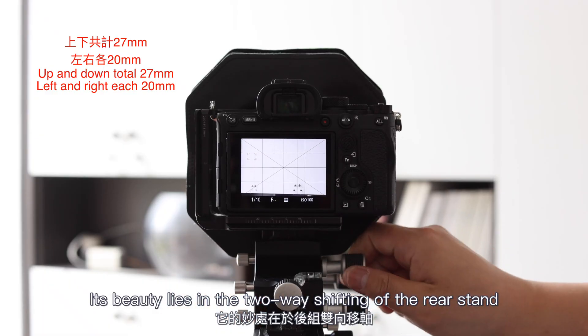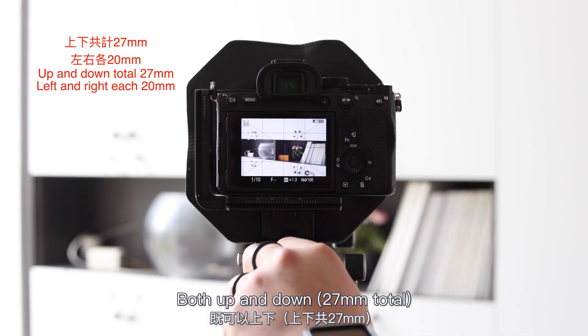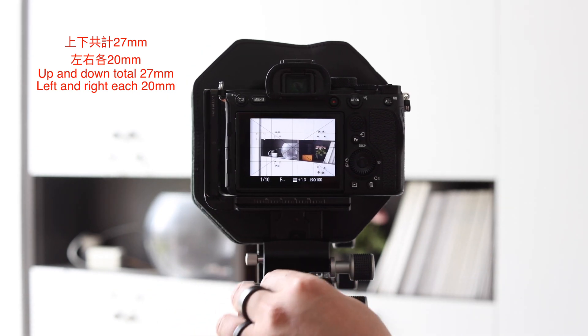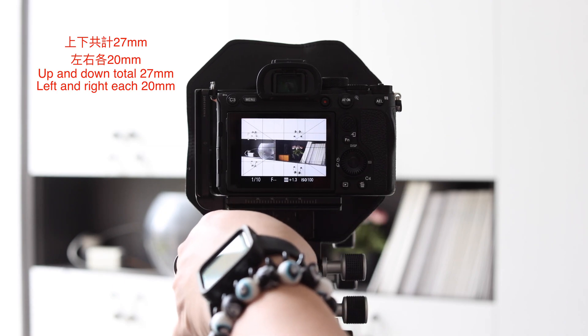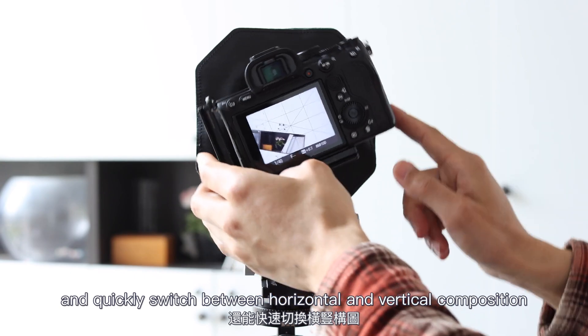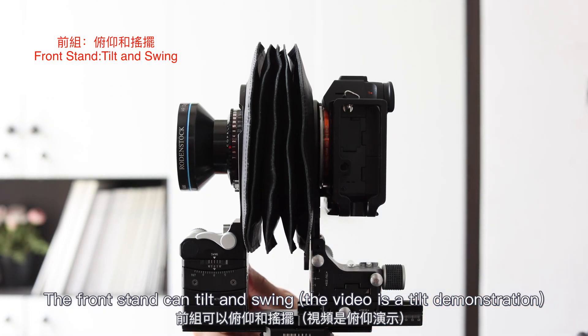Its beauty lies in the two-way shifting of the rear stand — both up and down, and also left and right. It can also quickly switch between horizontal and vertical orientations. The front stand can tilt and swing as well.